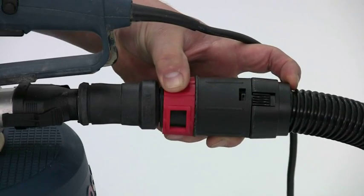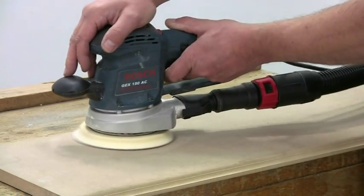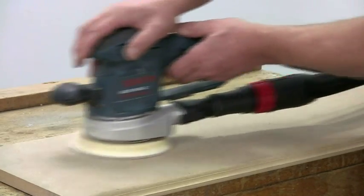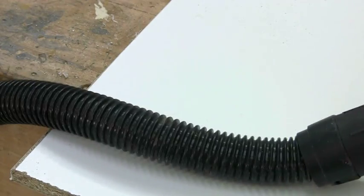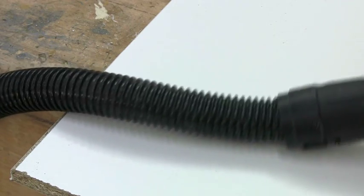An airflow regulator allows you to control the amount of suction on tools like sanders, which may otherwise get pulled down onto the work by the strength of the airflow. The hose itself is 40mm in diameter to maximise airflow and it's made from a special non-marking but supple material, so it won't leave black streaks if it rubs across the work.